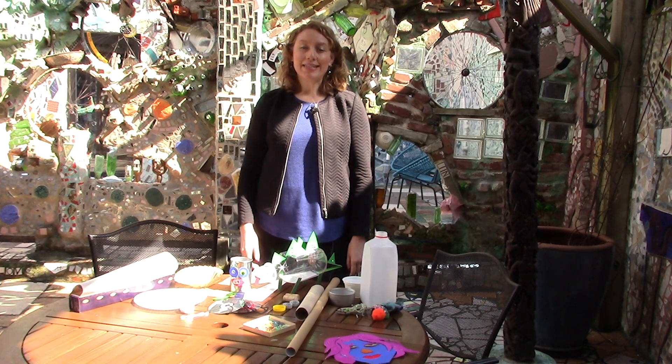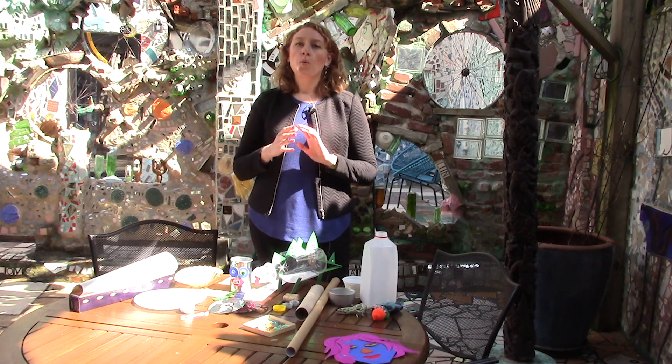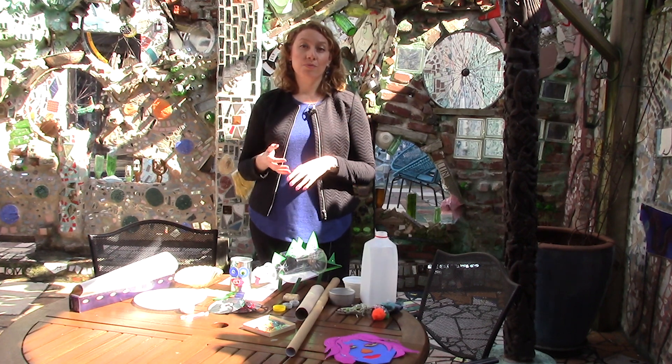Hi everyone, I'm Olivia. I'm the Education and Outreach Manager at Philadelphia's Magic Gardens and today I'm going to show you how to make some creatures, monsters, whatever you can imagine out of some recyclables.